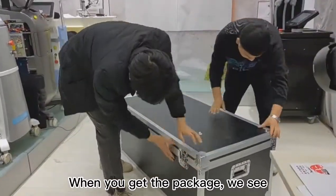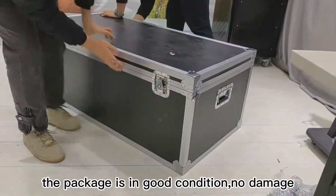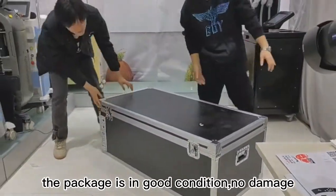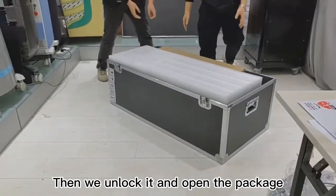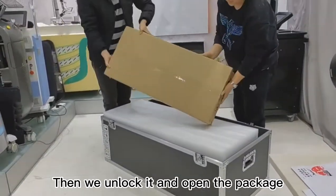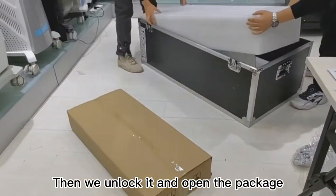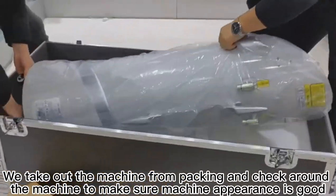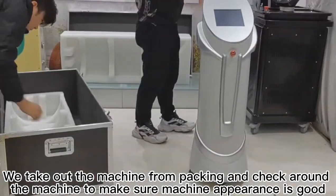When you get the package, we see the package is in good condition, no damage. Then we unlock it and open the package.